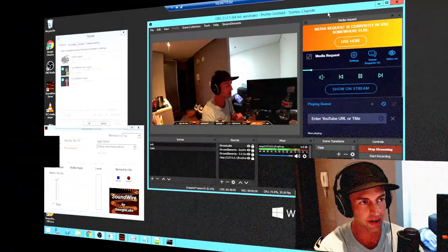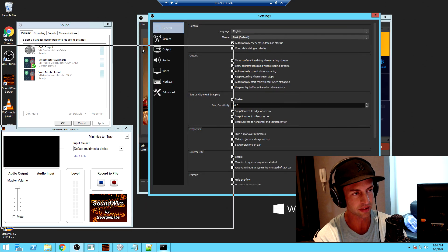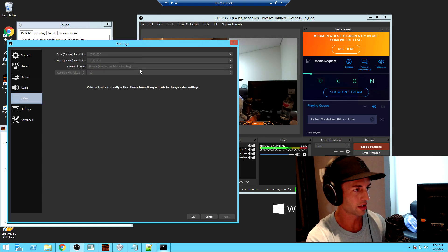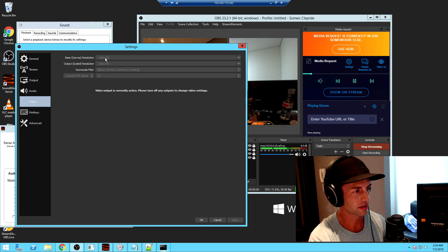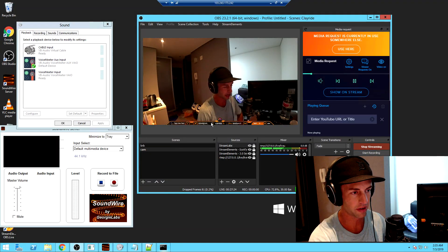This is the OBS screen on that Singapore server. I had to turn all the settings down for it to work — again, it's not a great computer but it works. I have everything set to 720p for both base and output resolutions. The downscale filter is set to bilinear, the lowest quality one — there's bicubic and others that offer better quality but this machine can't handle them. I'm aiming to maintain 30 FPS; there's no way this machine can do 60. I've got the Stream Elements overlays back finally, using the Stream Elements OBS plug-in.